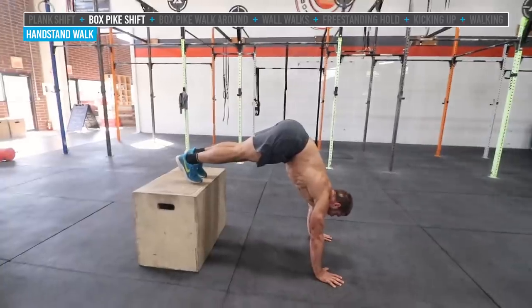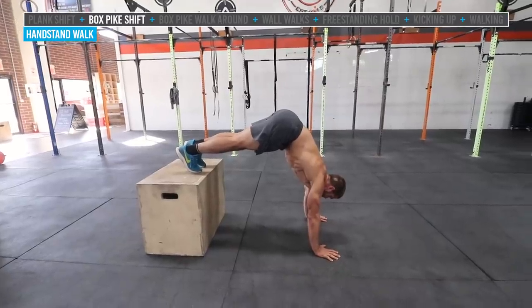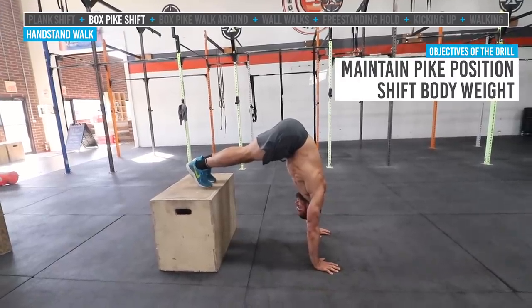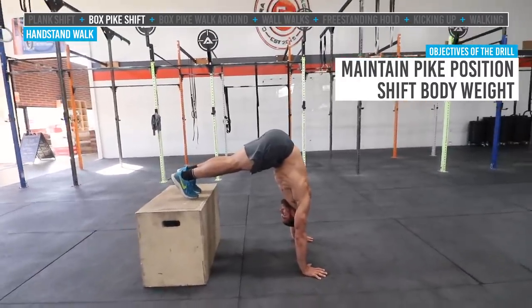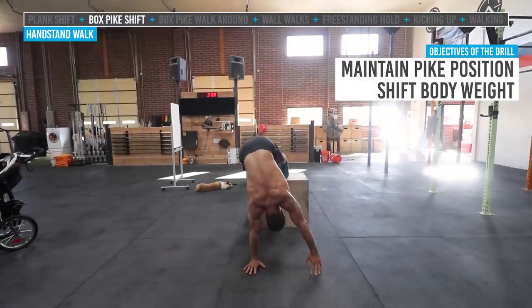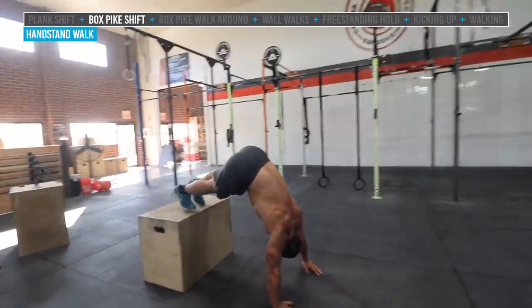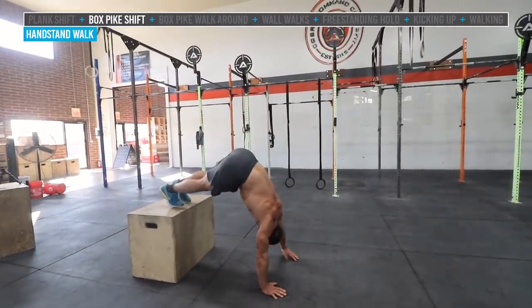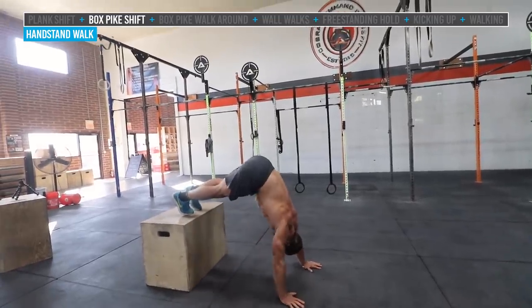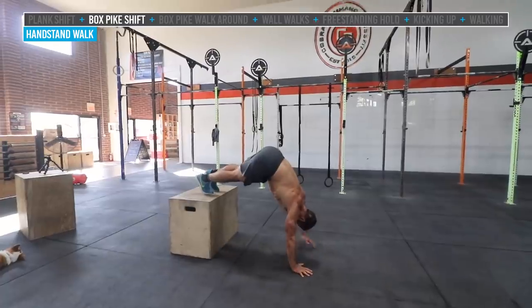The next progression: if you've mastered the floor, we now add a box to your feet to put yourself into a pike. I'm going to have Jake back his hands up further to get as close to a pike as possible — see how he just tucked his head through, even better. We do the same progression: from the front, he just moves his hands back and forth side to side, feet not moving on the box, maintaining his pike position. Then when he's mastered that, he'll take the whole hand off and touch the opposite shoulder, working on weight transfer, balance, and smooth bracing.